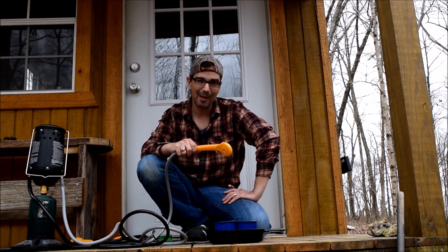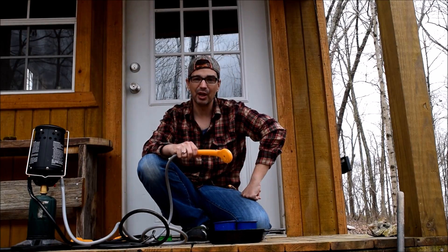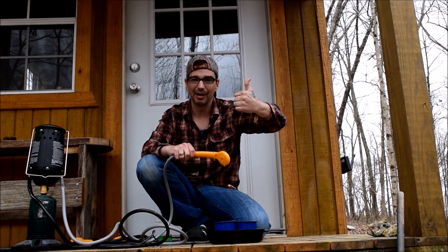Well, this is Charles with Our Tiny Cabin Project. I hope you enjoyed this video. Please like and subscribe. Catch you later.